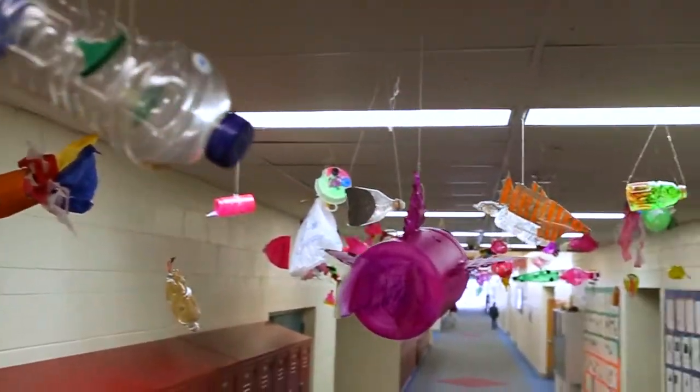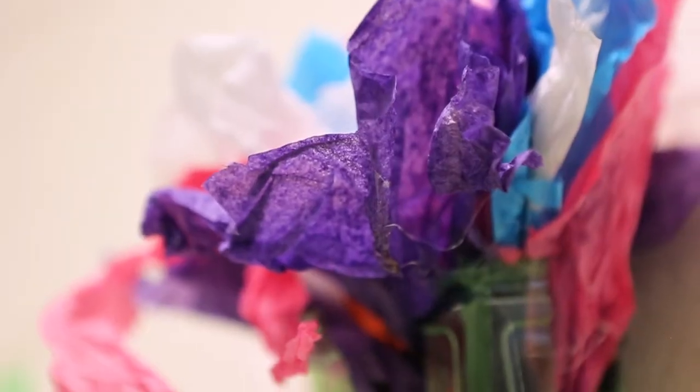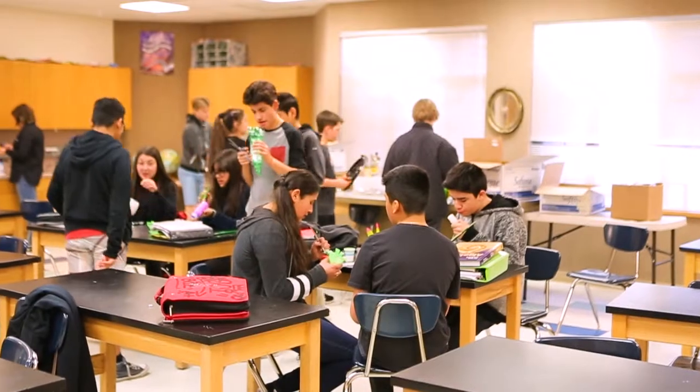Kids learn in different ways. Some kids are kinesthetic, some kids are auditory learners, some kids are visual learners. We hope to hit on many of those modalities.